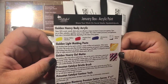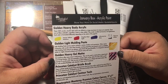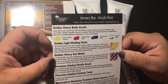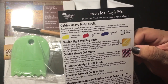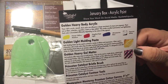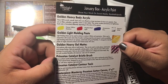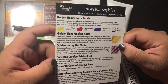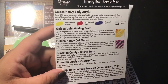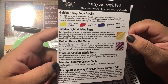Golden Heavy Gel Matte: gel mediums offer many ways to build texture. They can be used to create glazes, extend paint, and change finishes. Gels are essentially colorless paint as they utilize the same 100% acrylic polymers as acrylic paint. Gels are also excellent adhesives for collage and mixed media; they dry with excellent flexibility, with chemical, water, color, and UV resistance. The Princeton Catalyst Bristle Brush: these synthetic bristle brushes have individual hairs that have been split to replicate the natural flags on the finest natural brush. Designed for use with heavy bodied acrylics, these short-handled brushes are ideal for use with heavy mediums, gels, and paste.